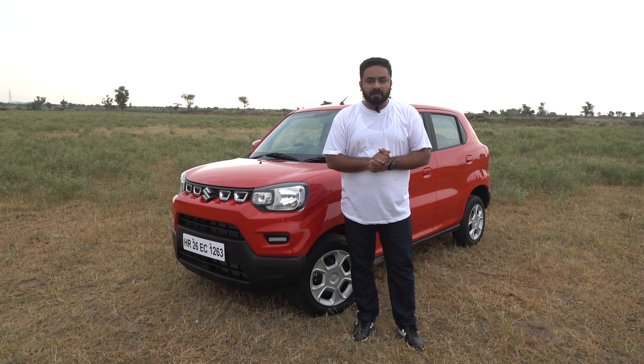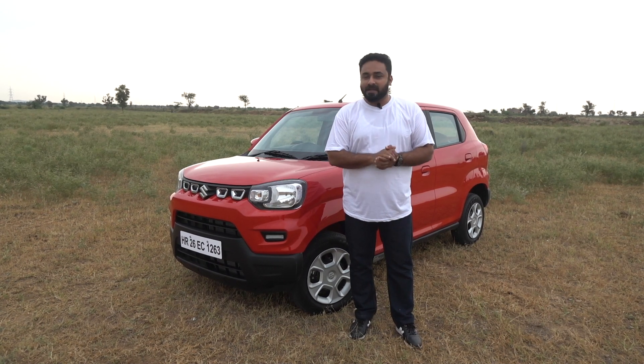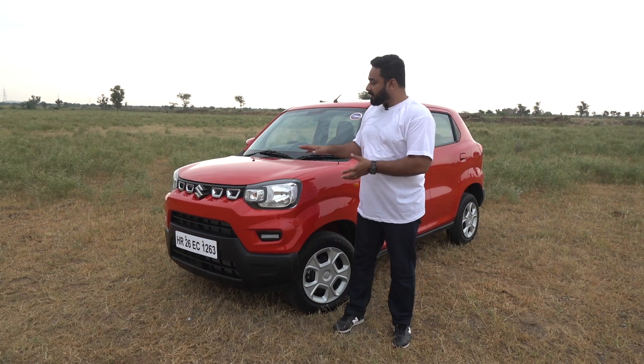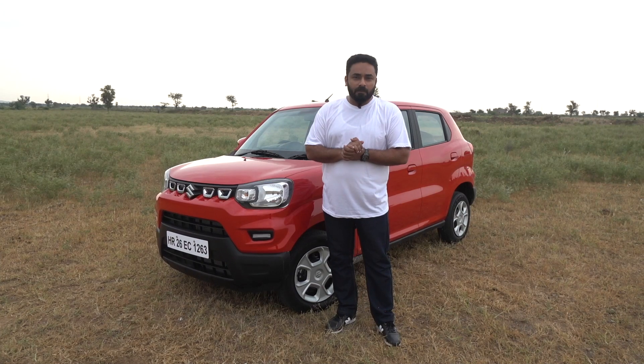Mini SUV is a new segment, so Maruti has created a new design form and obviously it's a controversial one. Let's check out how the design looks. The front is a different form. We can see the front with a different identity from any Maruti, but there is a similarity from Scorpio, right?